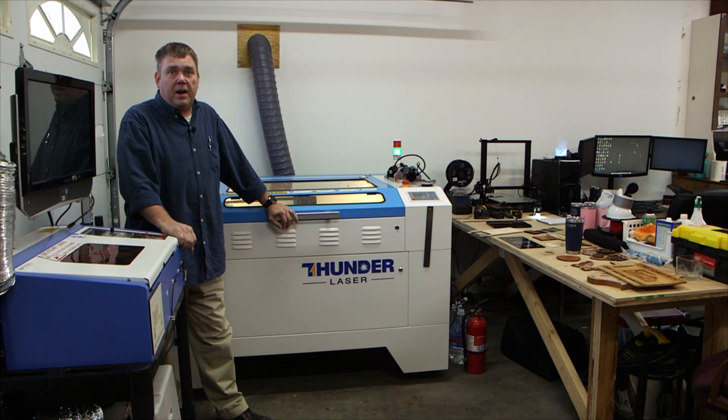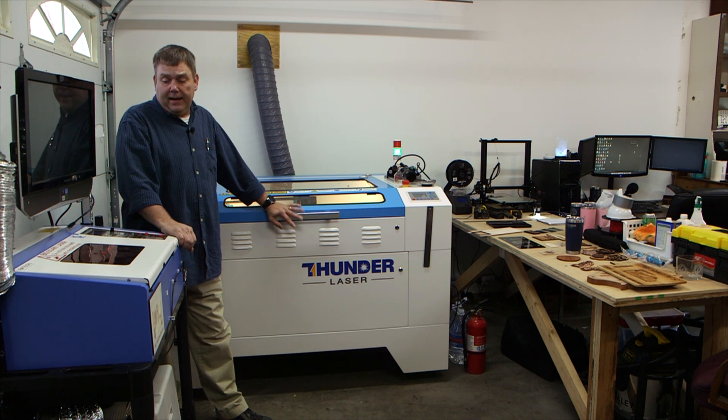Good afternoon guys and gals, Brian with Thunder Laser USA and lasergods.com. I did that video on my first ever 3D engraving yesterday evening and the response was pretty fantastic, so I figured I better go ahead and bite the bullet and get that workflow video done so that you guys can see how I did it.